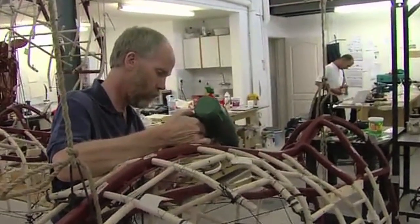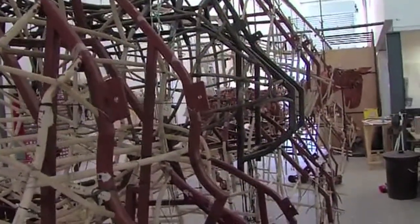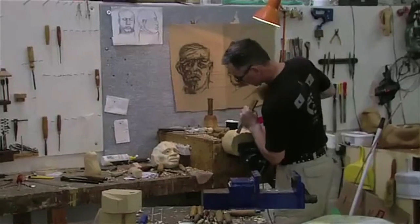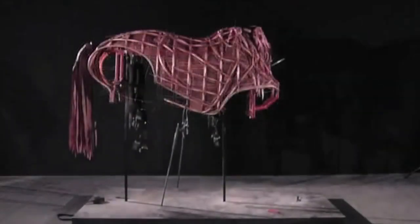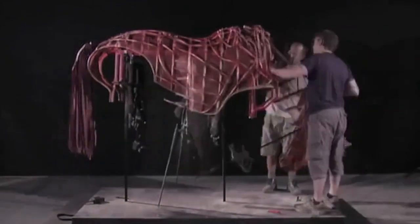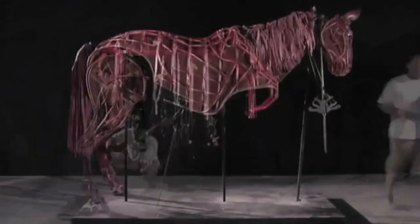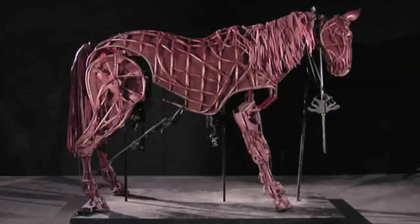Joey is built over a fairly long course of time at Handspring Puppet Factory, which is in South Africa. They're all built and shipped over here. They start with the aluminum frame and then start wrapping the cane around and getting the forms that they want. So every horse is actually different — they don't build him on a form, they don't bend each piece specifically. It's just hand-done, hand-wrapped. They wrap little bits of string around to hold everything in place and then just glue over the string.